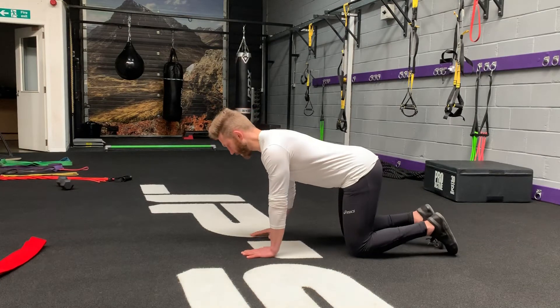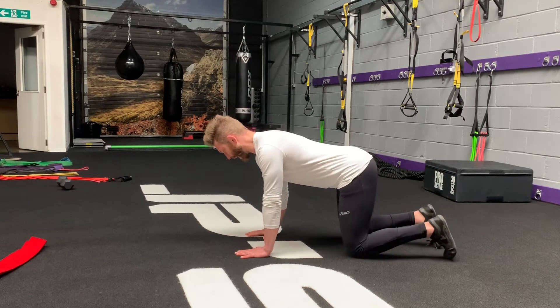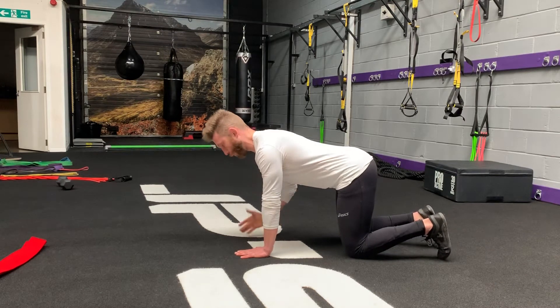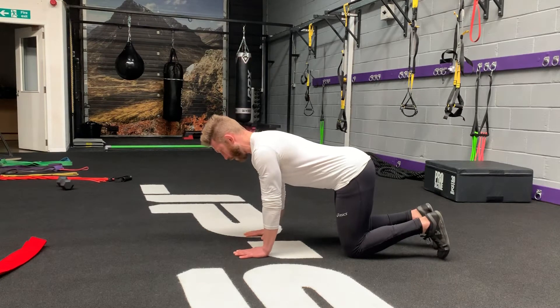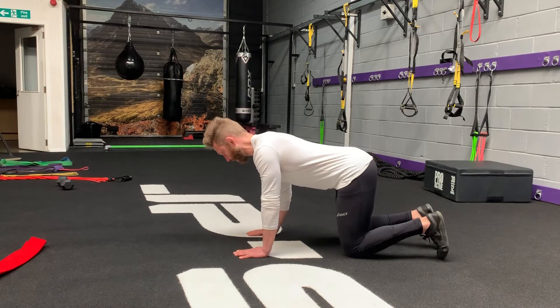The Big Dog. Start in a quadruped position with a nice tabletop back, flat back, or neutral back. Hand position: the middle finger should be lined with the shoulder. The wrist, the elbow, and shoulder should be stacked.